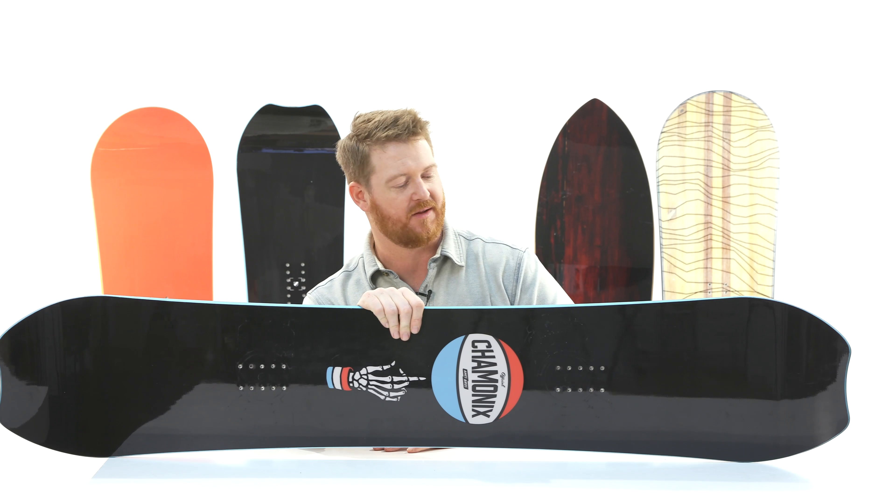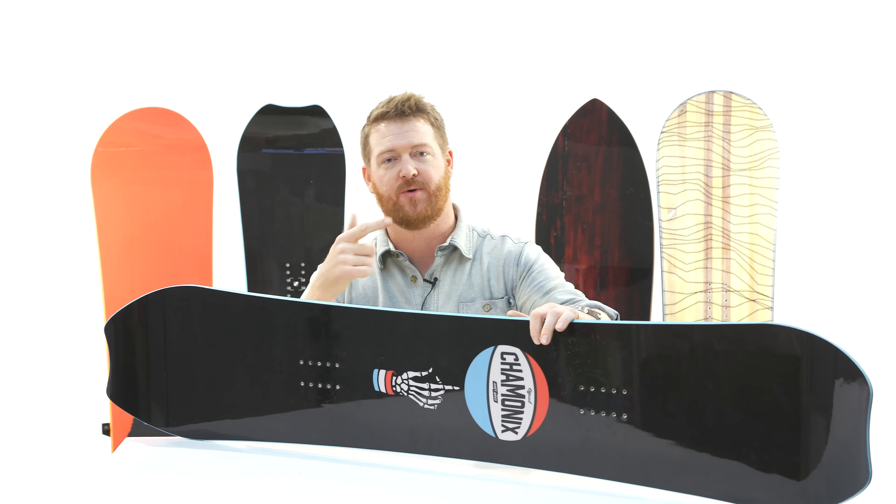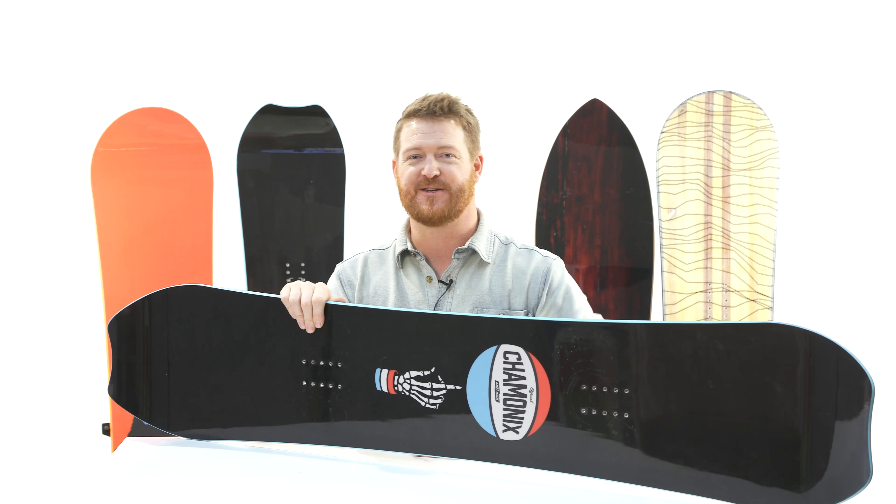Check it out at thehouse.com by selecting the link below in the description. Leave a comment or question and let me know what you think. Subscribe to the channel, check out more videos, and hopefully I'll see you on snow. Peace.